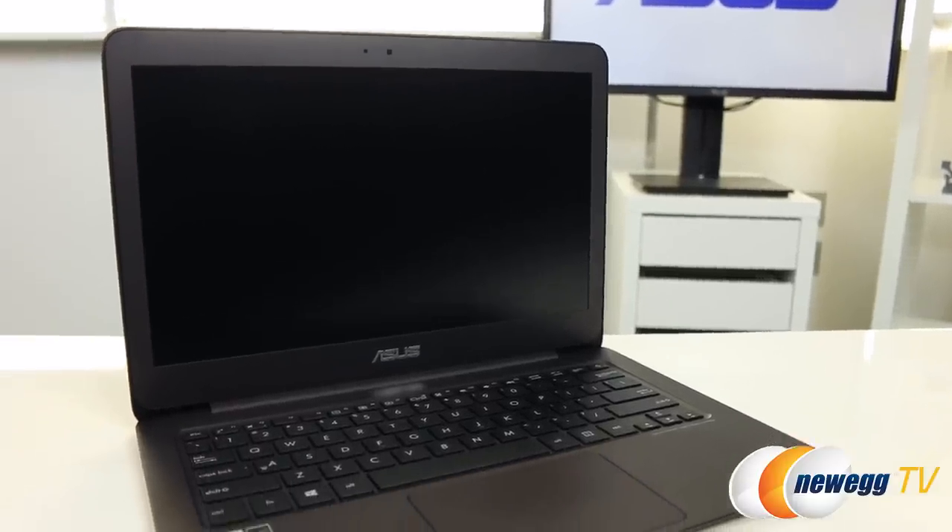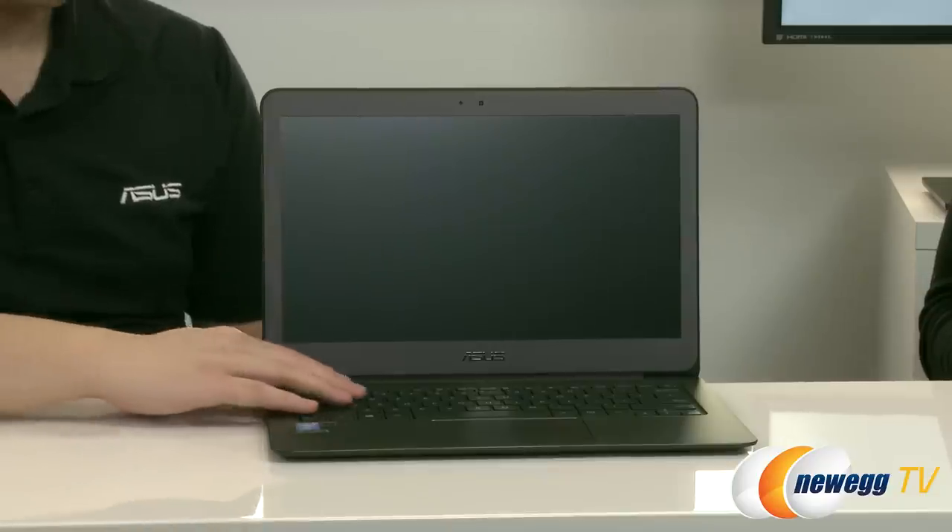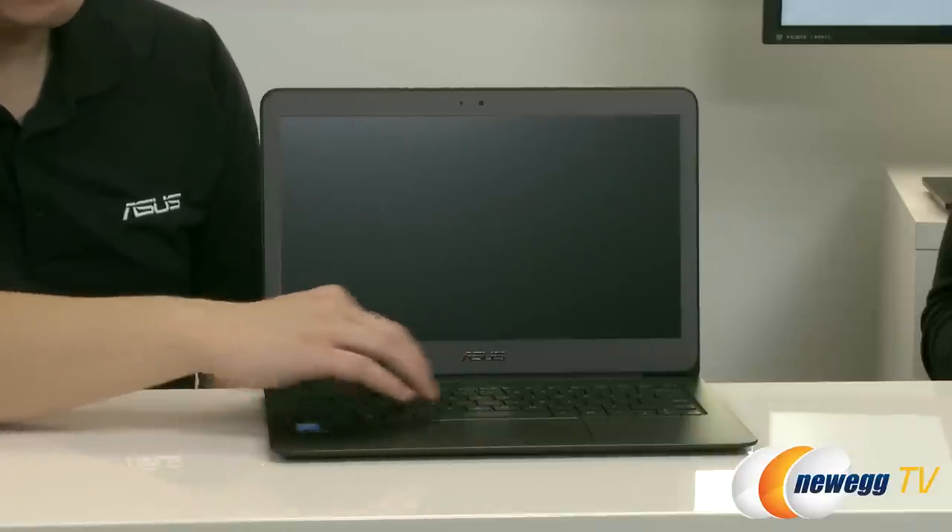I also noticed that you have full-size key faces, which is really great for typing. It's a nice full-size keyboard, very nice to type with responsive keys. I'm a fan of ASUS notebooks in general — I own one myself — and the keyboard has always been a really strong selling feature.